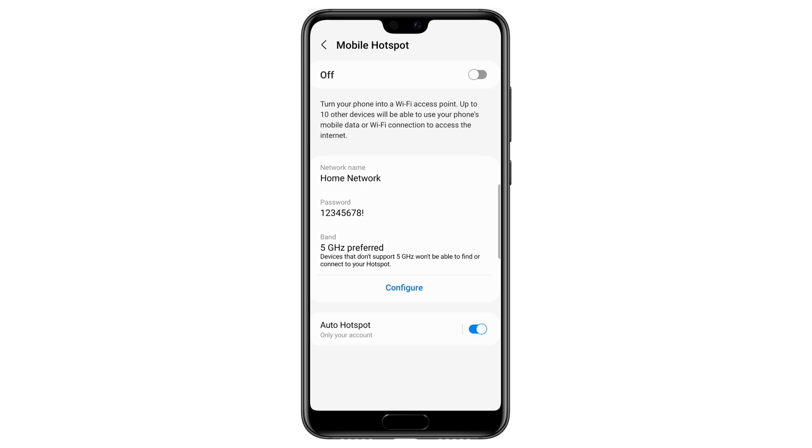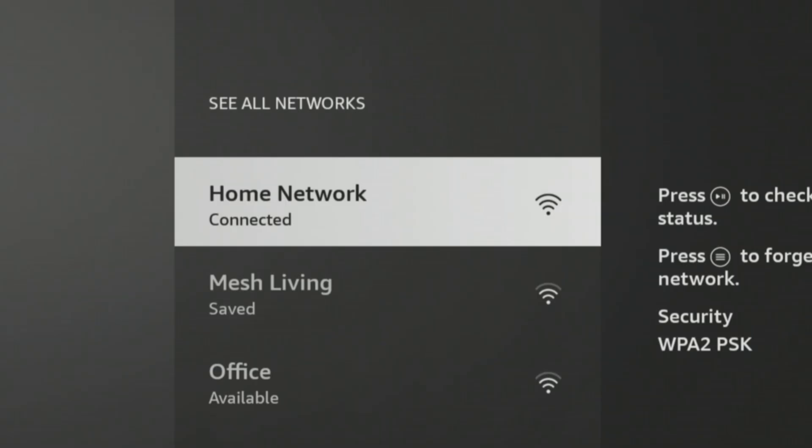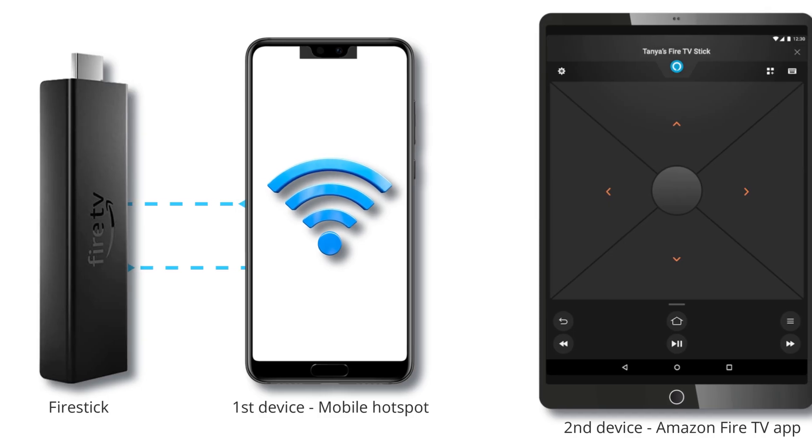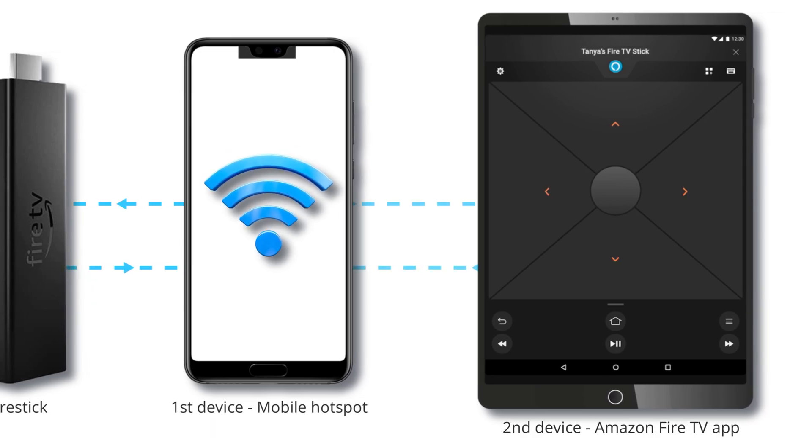Now, once you turn on your mobile hotspot, the Fire Stick will automatically identify it and connect to the internet. Once your Fire Stick is connected, the next step is to connect your second smartphone or tablet to the same mobile hotspot.